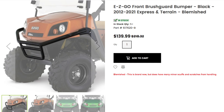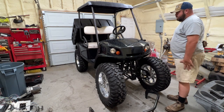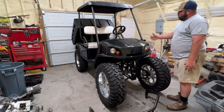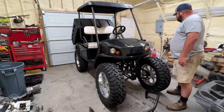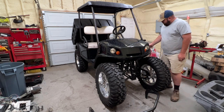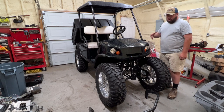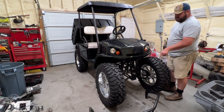And when I say blemished, it's got like a spot over here on the right-hand side. But if you ask me, this whole cart is blemished. So we're going to go ahead and put this on as well. Hopefully the bolts that I have — it goes into the side here — are long enough to allow this right here to fit on there.